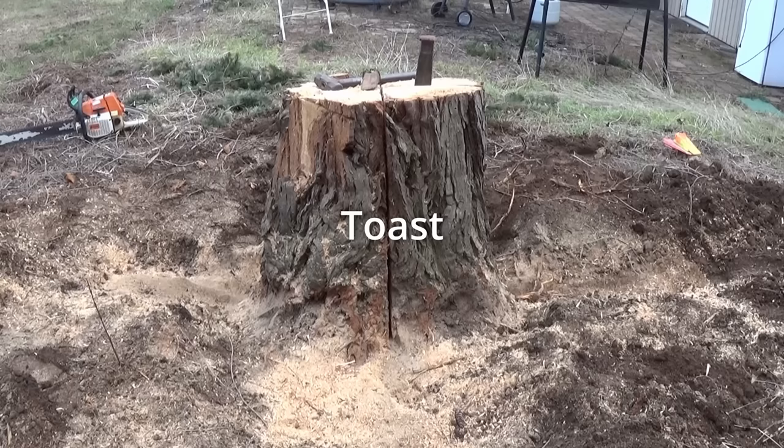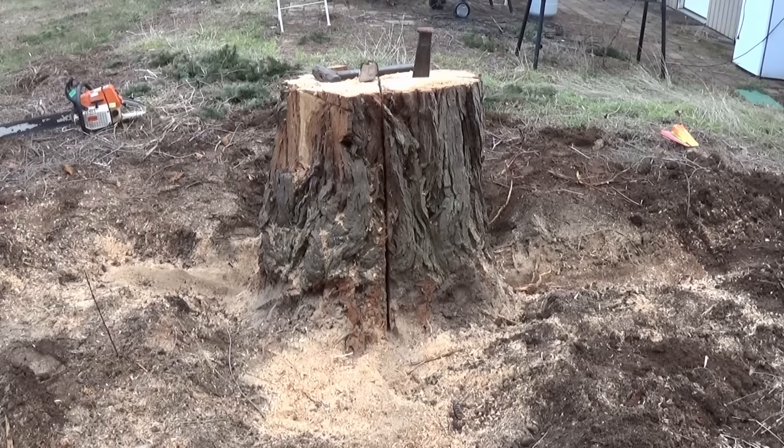It started off cutting but it didn't last. There's definitely a rock, a brick, or a piece of rebar or something in there. All we're doing now is just ruining chains. So let's put the wedge on it and give it a few pounds, see what that does.